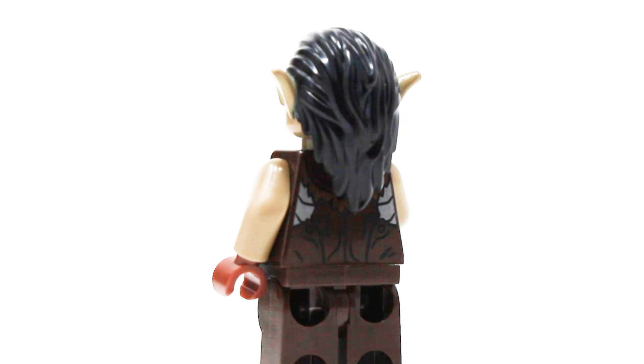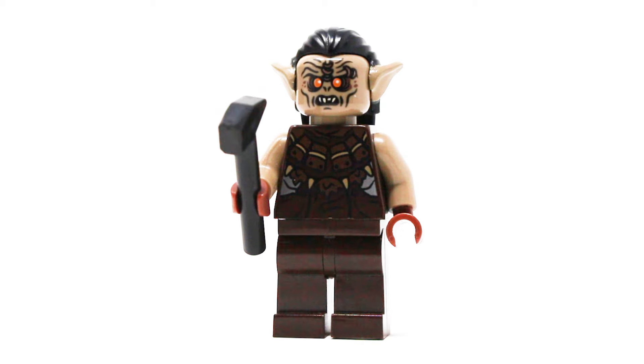One other Orc is included, and I do think this hair earpiece goes a long way to giving these Orc figures a lot more life, so this one is a little bit better in my opinion, but all the other details are the exact same.